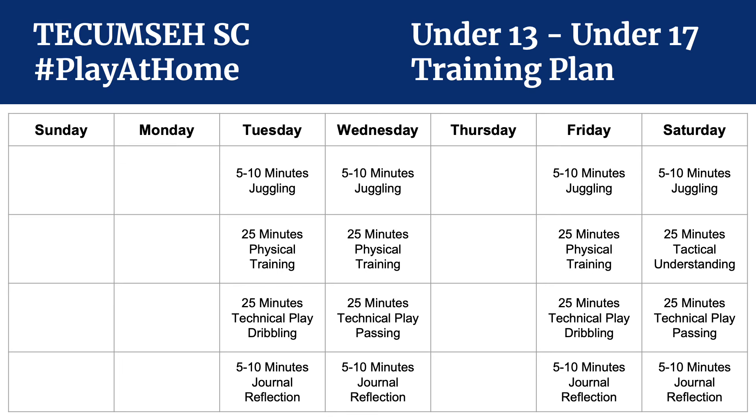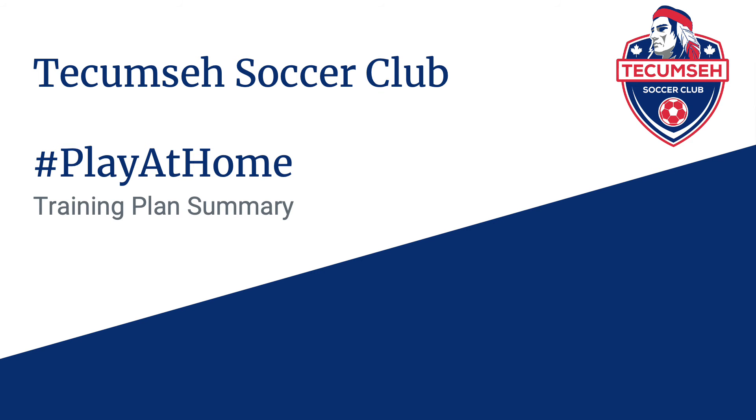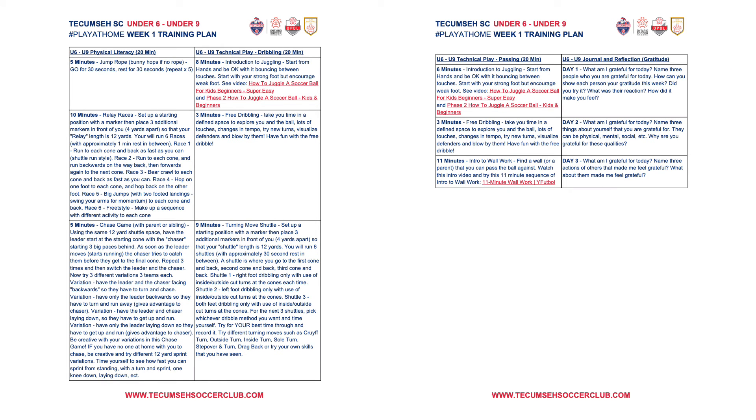Not included in any of these structures is the Coach Zoom or Coach Google Hangout — that will be structured on a team-by-team basis, so we didn't include it in the weekly calendar. Here's how the Play-at-Home training plan summary is broken down. I'll give you a sample of this week's. It's broken down on two pages, and page one starts with physical literacy.